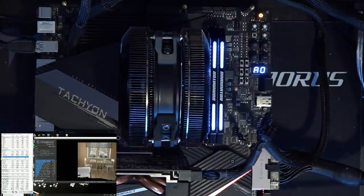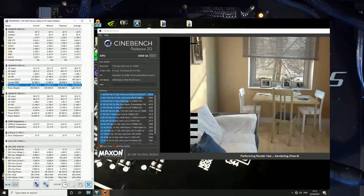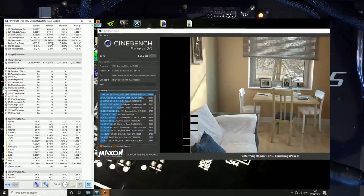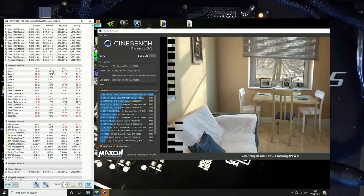It goes up to two and a half thousand RPM, so it moves quite a lot of air and is a bit loud, but totally acceptable for a test bench heat sink like this. I'm still surprised that it can deal with 260 watts even with a 2500 RPM fan.